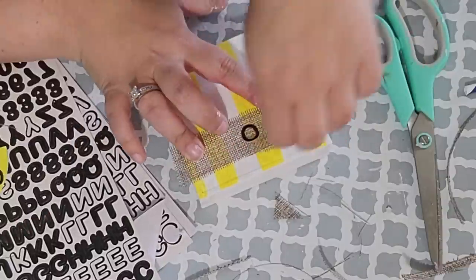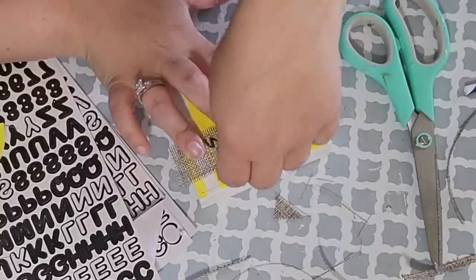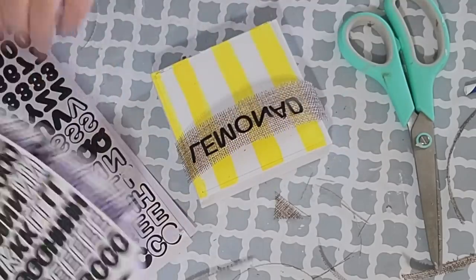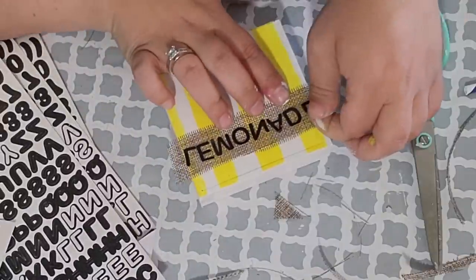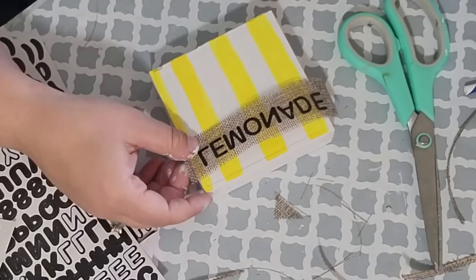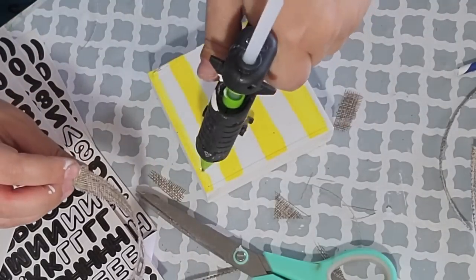Now before I had glued that down, I wanted to put my letters on there to make sure that they were all going to fit. So I spelled out Lemonade and I used these little stickers that I got from the Dollar Tree. Once I knew that that was going to fit, I trimmed down the edges and then hot glued my burlap ribbon with my word down at the top of my box.